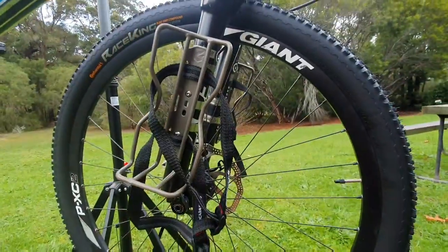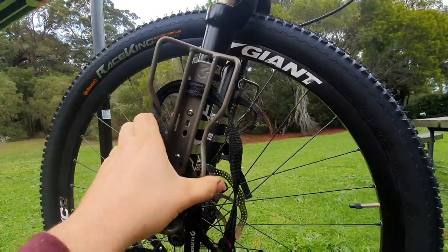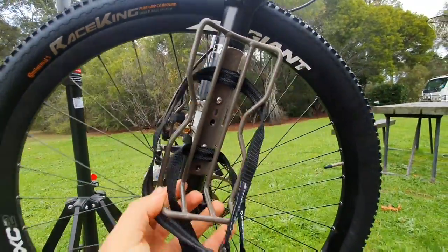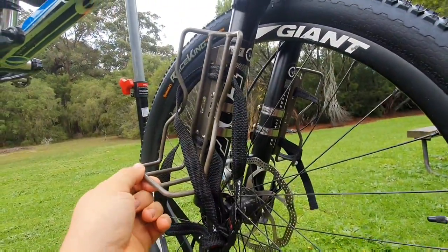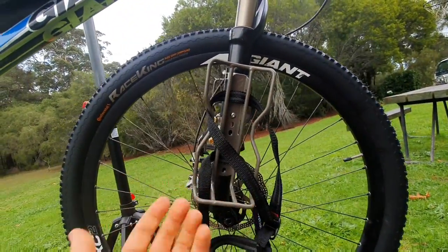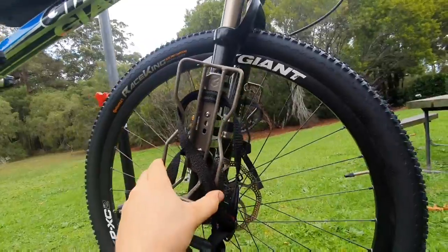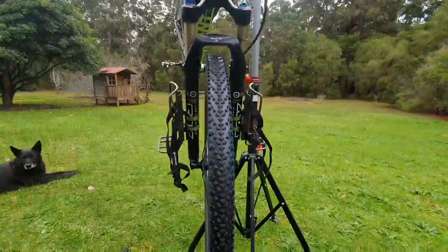I've just got those mounted on now and they feel really sturdy. I really like these racks — I don't have too many Blackburn products but these seem really well made and like they'll last. It says they have a lifetime warranty, not sure how you'd even claim that though. Currently mounted coming straight out, but once I put the bags on I feel like it could be more aerodynamic twisted around either way, but as it is it's not too bad.